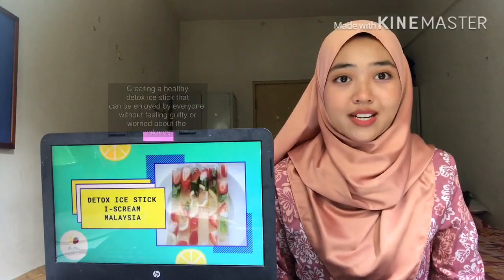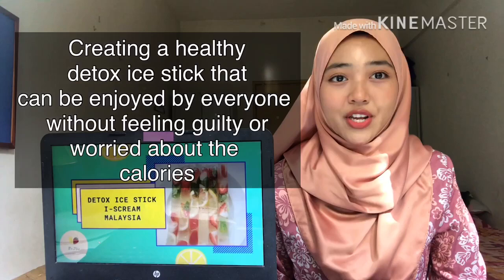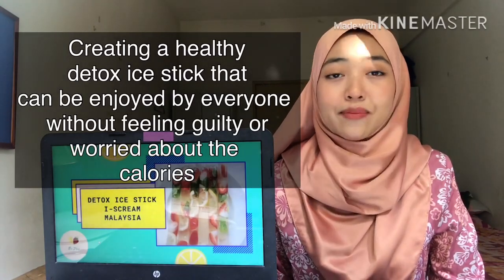The objective of this product is to create a healthy detox ice stick that can be enjoyed by everyone without feeling guilty or worried about the calories.